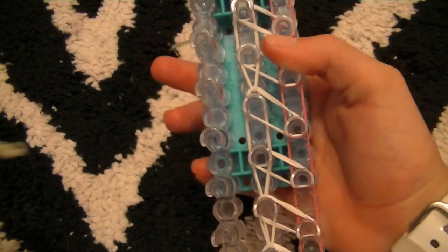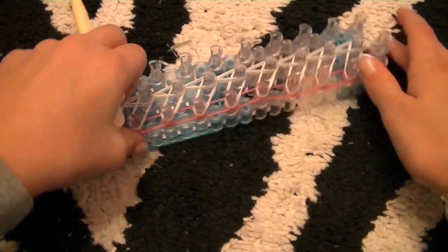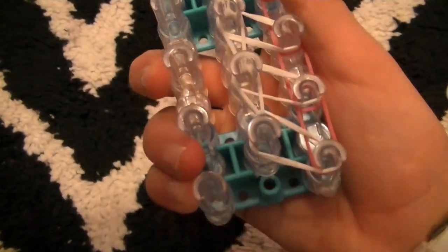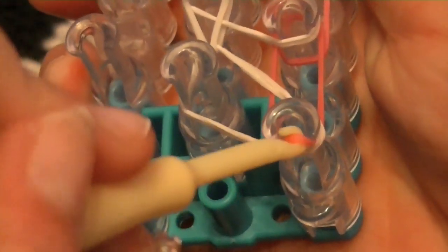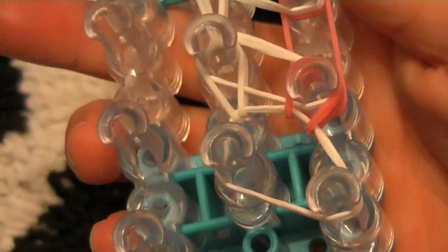Okay, just go all the way up. Now I'm going to do the pink. What you're going to do is basically the same thing — go under all this, grab the pink, hook off, and hook forward. See how it's a little awkward? That's okay — that's how it's supposed to be.